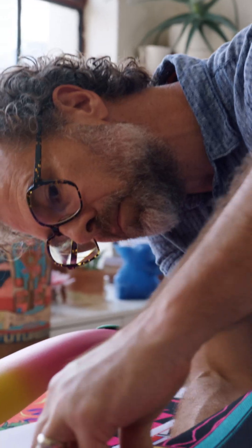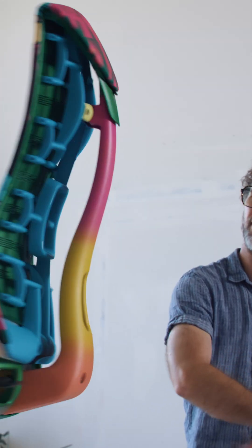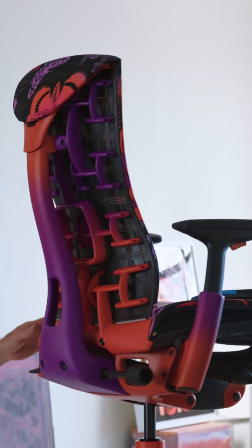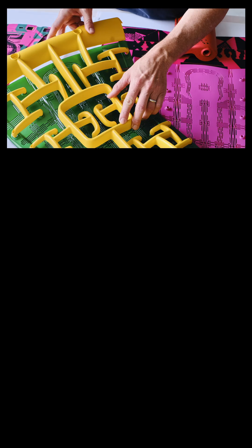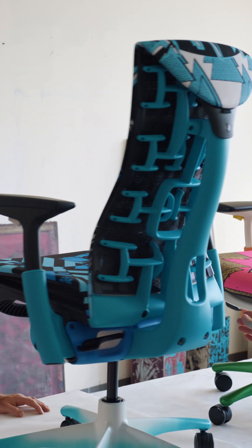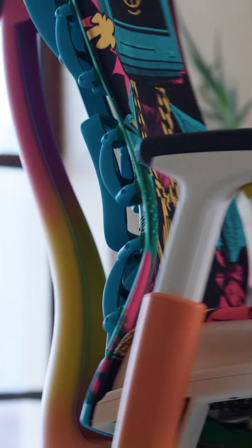When we first saw the Embody Gaming chair, we thought it was a totally radical design — super complex and very interesting. We looked at it as an object first, and it presented itself with a really great large canvas through the seat and back. As we understood the parts more, it felt akin to vintage skateboards — the ways we could modify them, customize them, take them apart, paint them, and bring them to life.